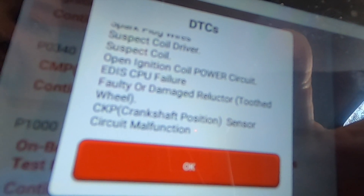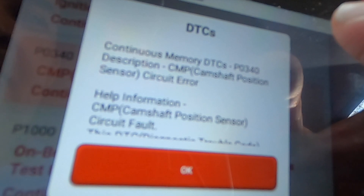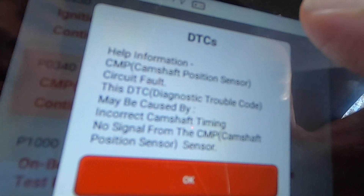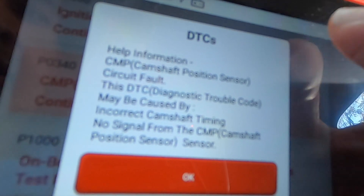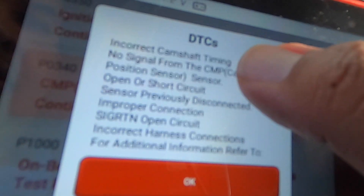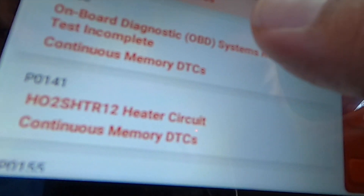Moving to the next code: SP0340 — CMP Camshaft Position Sensor Circuit. I know this one because I've scanned this vehicle before. Description: camshaft position sensor circuit fault. Diagnostic trouble code caused by incorrect camshaft timing, no signal from CPU, camshaft sensor or open circuit, previously disconnected or improper connection, open circuit, incorrect harness connections. This is one thing I like about this device — it tells you exactly where you have to look.